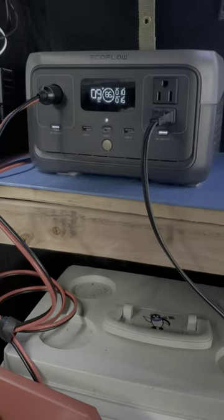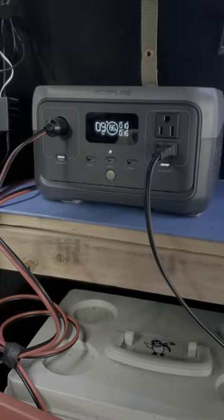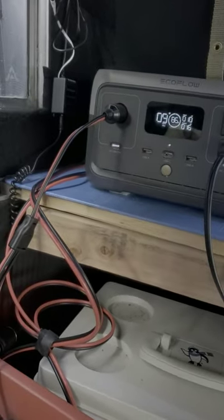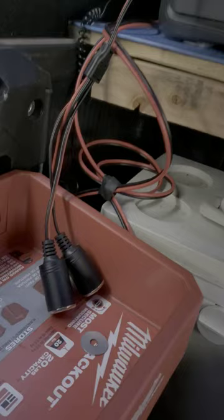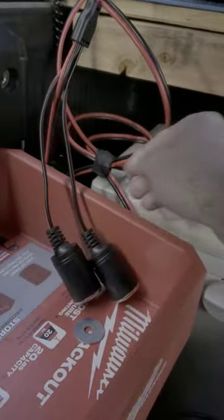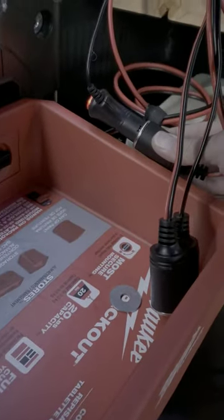And that's what I'm going to be talking about today. So this is my EcoFlow River 2, and the way I've set it up inside my camper. I have a 12-volt outlet there which connects to a multi-pronged setup. I have an additional connection back here which goes to my lights.